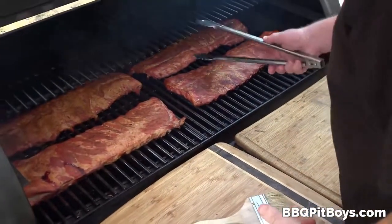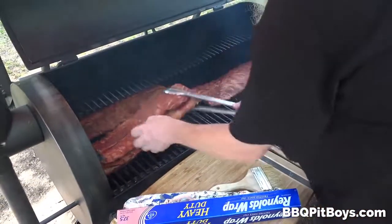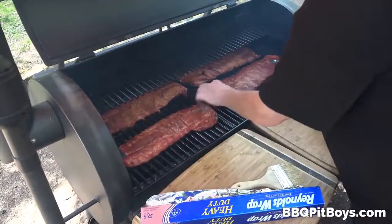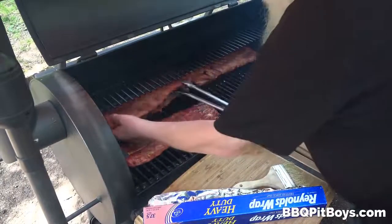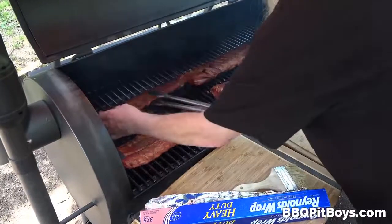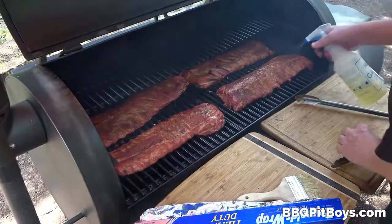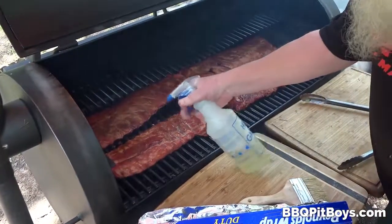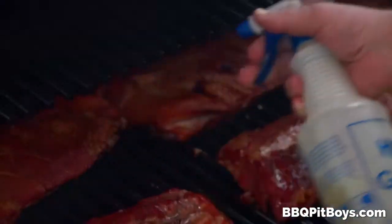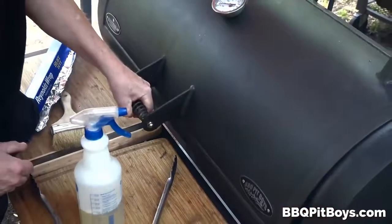We're about a couple hours into this. We're gonna rotate, and you wanna do this to get somewhat even cooking — although this smoker cooks very evenly. Not all smokers are the same, so you can rotate a little bit. During the smoke, about every 45 minutes, hit it with a spray — we've got a little bit of vinegar and water. We wanna keep those ribs nice and moist.